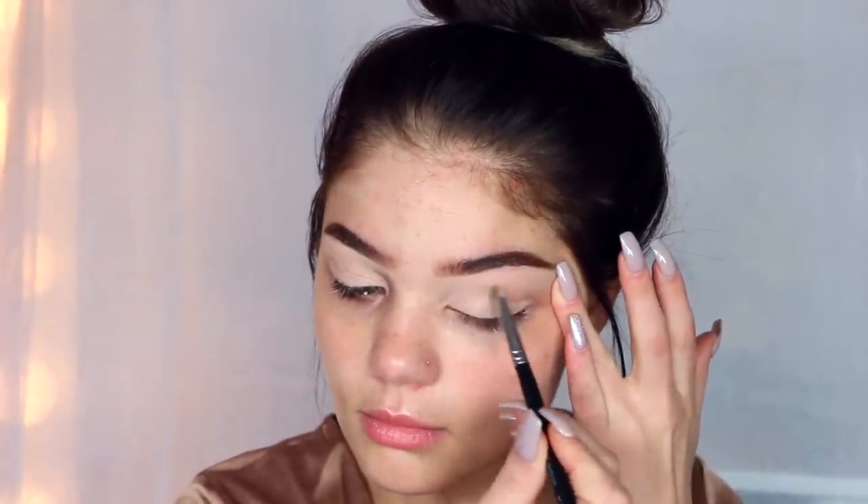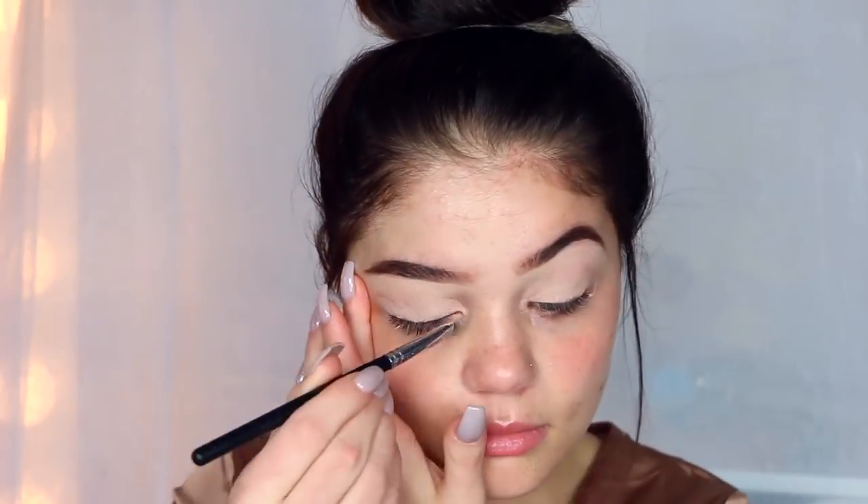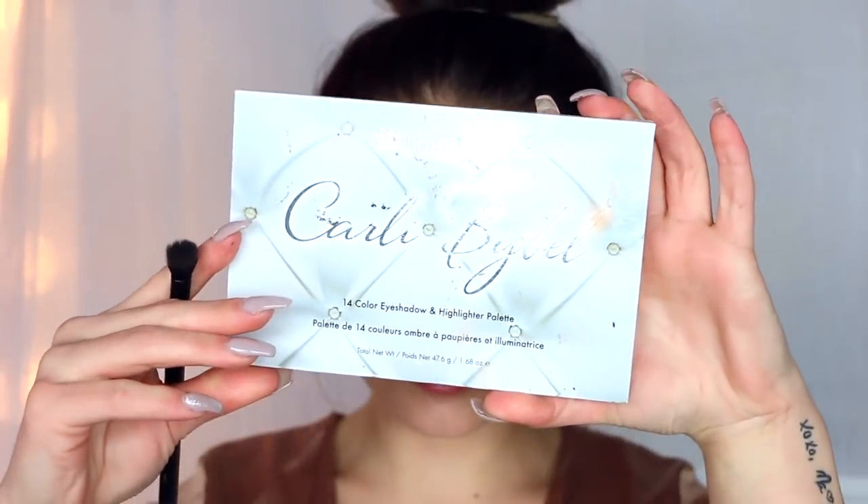So I'm going to go in with my MAC Painterly Paint Pot and prime my eyelids first using a smaller brush, getting that all over my eyelids. For this look in particular, I decided to not do a dramatic eye look — I wanted to focus more on the eyeliner. So I'm not going to be doing too much shadow, but I am going to be doing a little bit, so I do want to prime. I'm going to put that all over my lids and blend it out with my fingers.